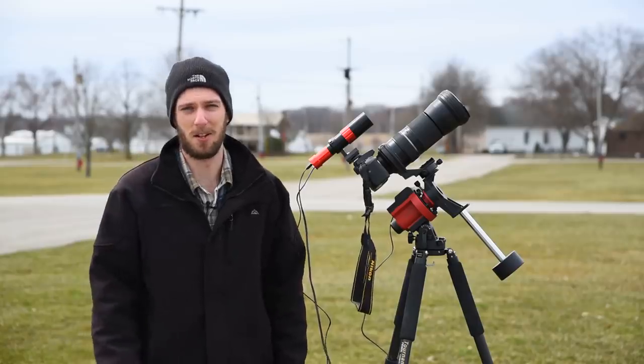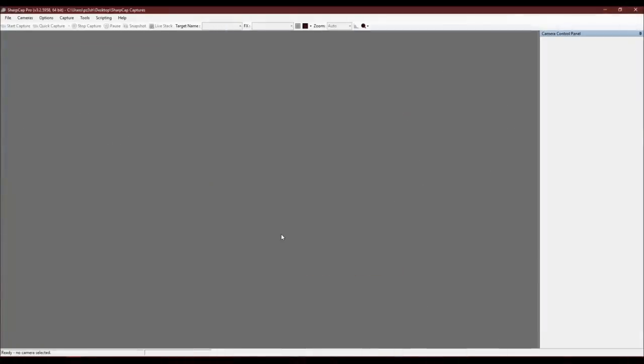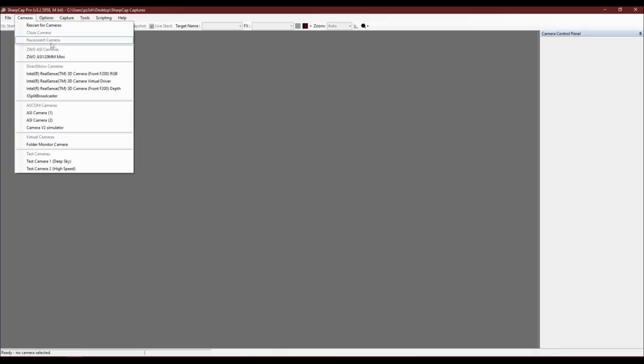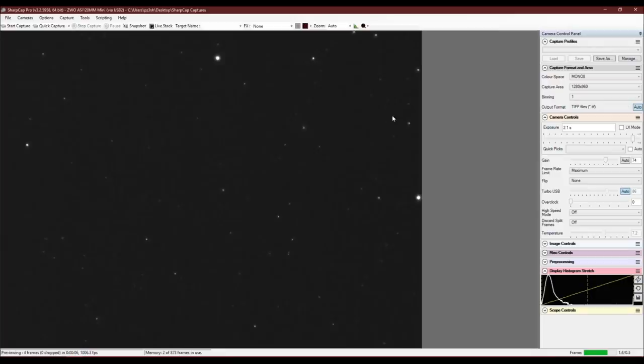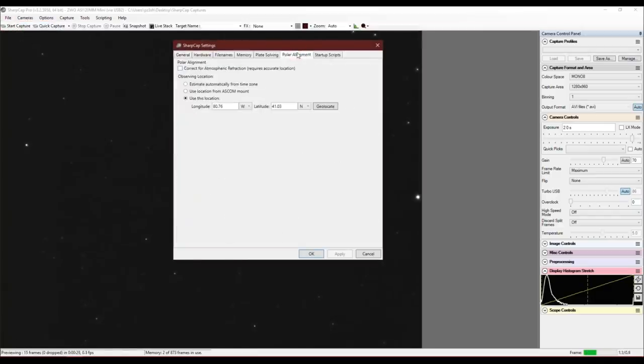Once SharpCap has loaded, select your camera under the cameras menu. We have access to all camera settings on the right — the two we care about are exposure, which I recommend setting to two seconds, and gain, which I recommend setting to 70 or 80 to start. At that point, stars should be visible provided your guidescope is already focused. Also go to File > Settings > Polar Alignment and enter your exact latitude and longitude — if you're on WiFi, hit geo-locate and it should pull that in automatically.